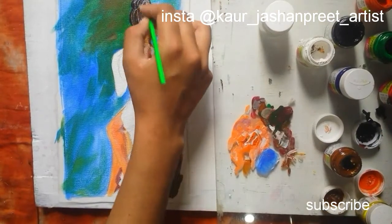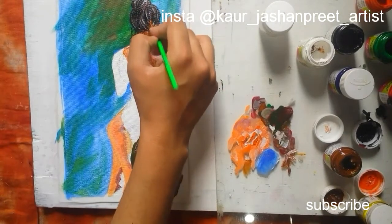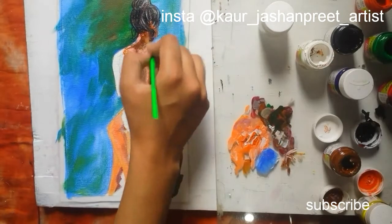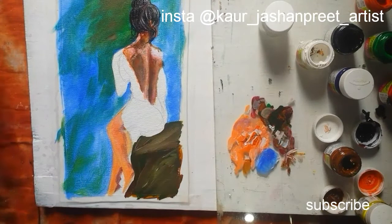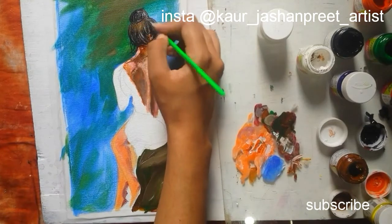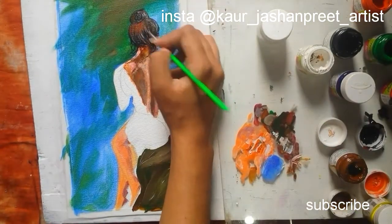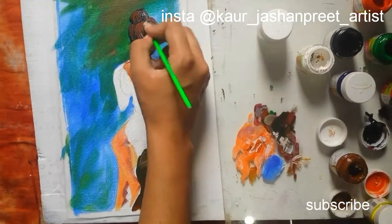Adding details to the hair using white color and red color. Looks great. Using sienna color.